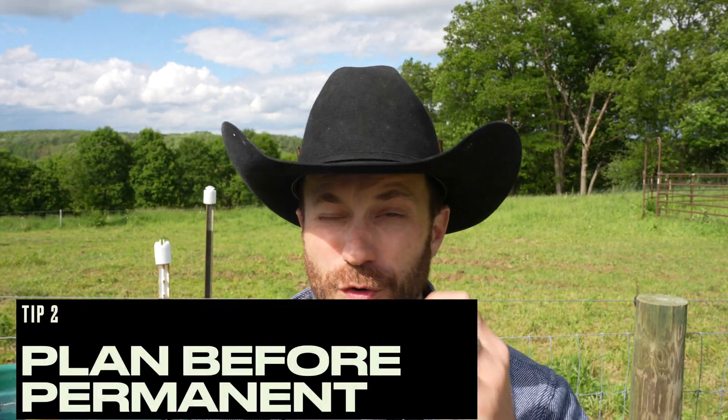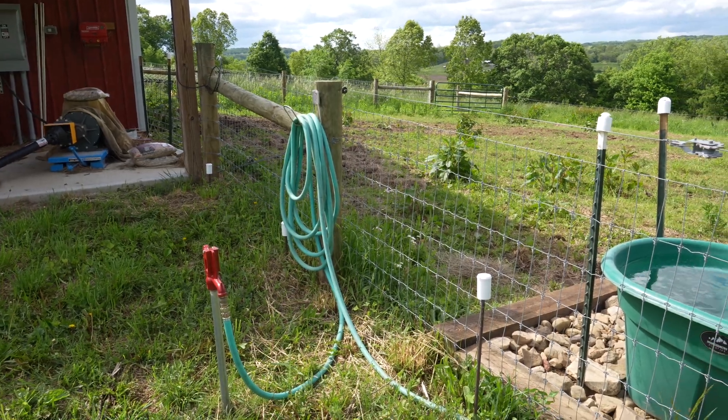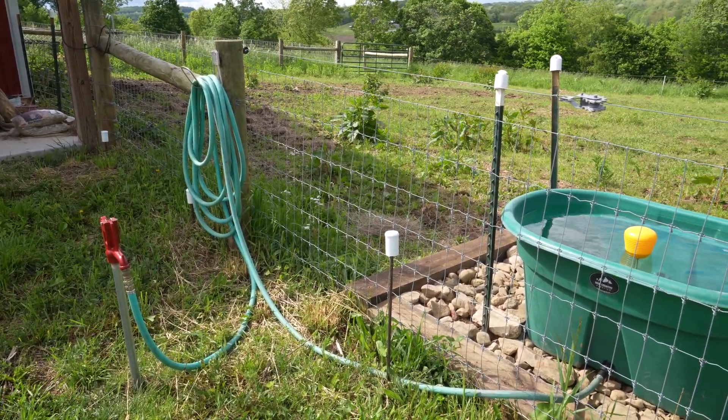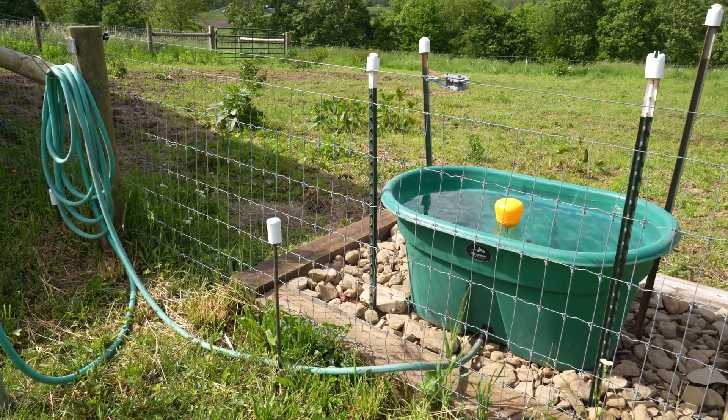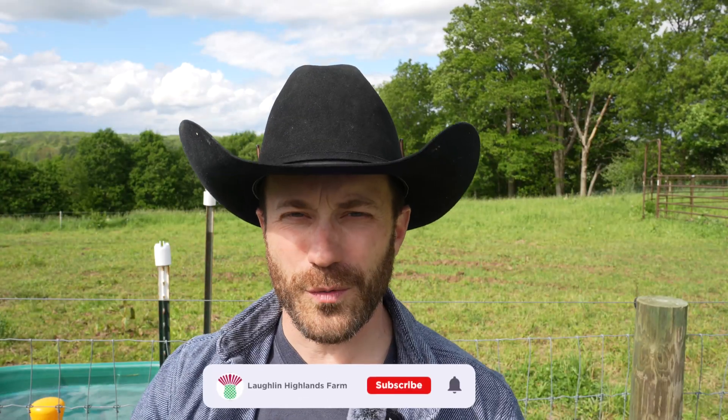Tip two is an easy one. Joel Salatin has a great philosophy when it comes to fence — he says to use a temporary fence in place for three years before making the commitment to put in permanent fence. I think it's the same way with water. Water design is a lot: once you figure out where the water is going to go, you have to trench with an excavator, put pipe in the ground, get the right size pipe, backfill, seed over what you trenched, install hydrants correctly, make a level pad for an autofiller, and figure out how to run water all the time. It's a huge commitment.